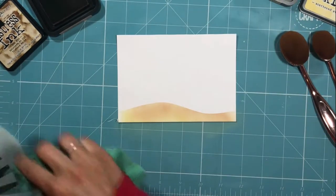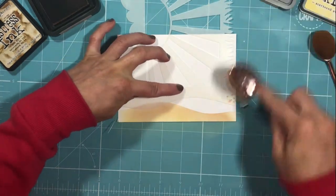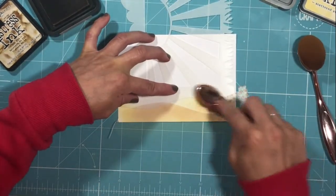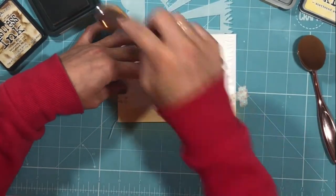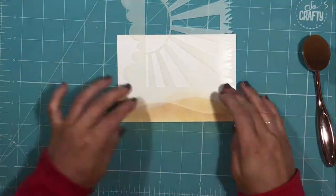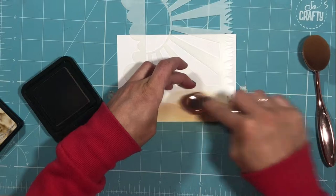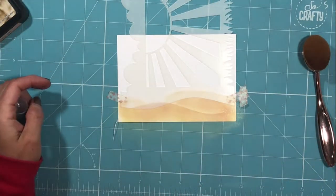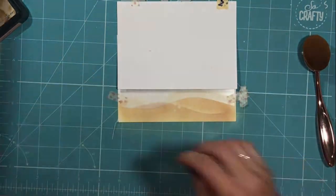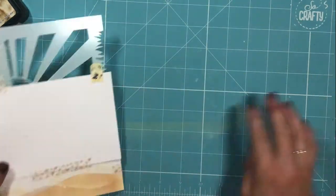I've used the stencil one way, then I'm going to turn it over, wipe the back so it doesn't transfer to my page, and stick it back down to apply more color so it appears there is a bank in the background. The stencil also has grass on the right-hand side, cloud shapes on the left, and sunshine rays in the middle — it's a really versatile stencil. I've gone over it with a darker brown to add more depth, then sprayed some water to create some texture.